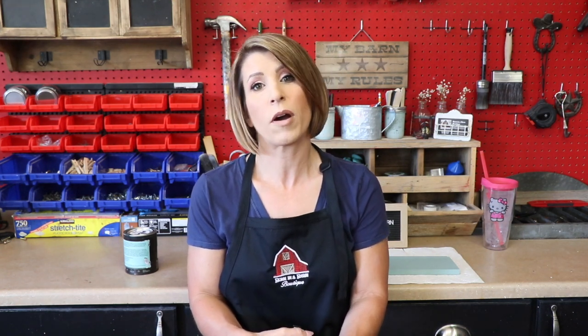I did another video recently that featured their one-hour enamel. If you didn't catch that, make sure you go back in my library and check it out. It is an awesome paint, completely different than the chalk paint. Part one was brushing it on, part two was spraying it on. So today we're going to try out these two products and see what we think.